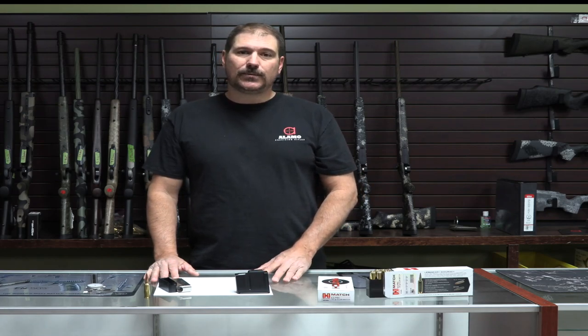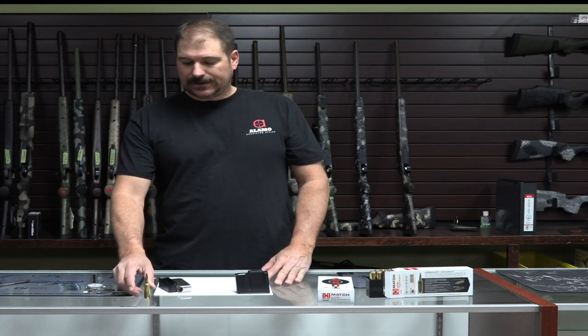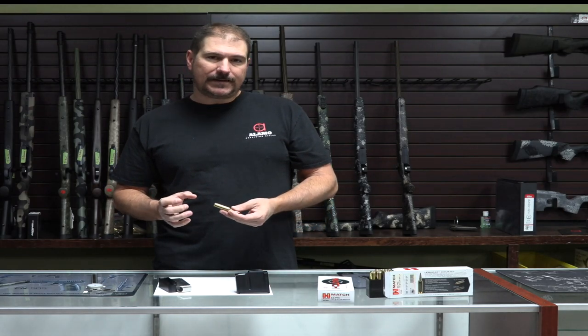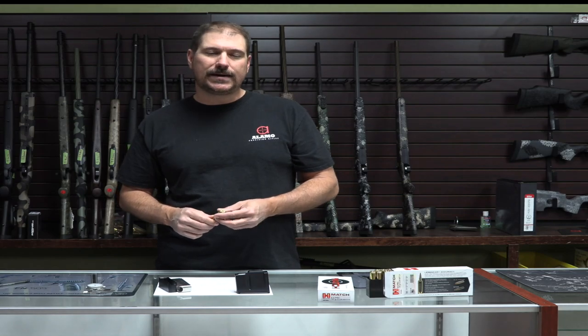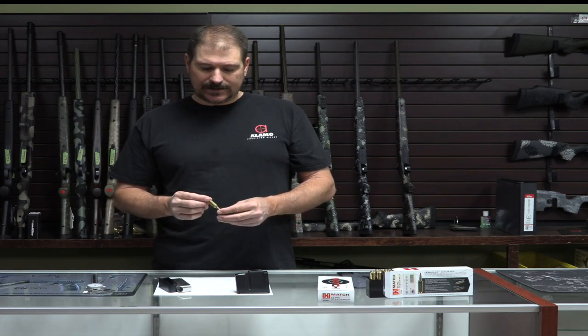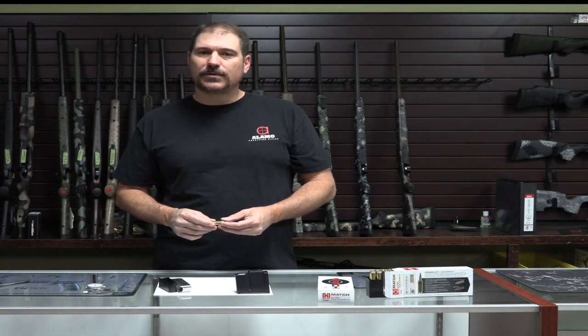There's not a lot of intermediate actions out there now, but there are some choices. We are not opposed to building these on a long action. The 6.5-284 guys found out a long time ago that round really works well on a long action. I always call cartridges like this one and the 6.5-284 'in-betweeners' — they're a little fatter than a normal short action cartridge, so they don't fit that mold very well. The overall length is not as long as a long action, but it's longer than a short action. So they're kind of in-betweeners and can be a little challenging — you need to put a little more thought into planning a build to accommodate these rounds.